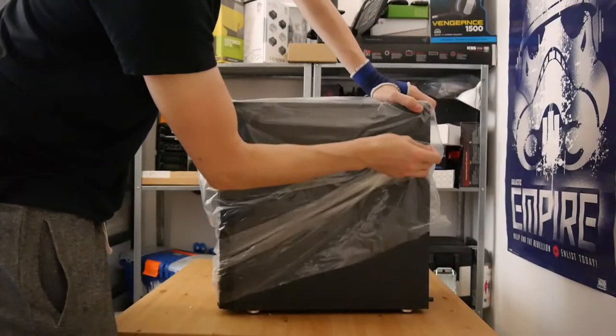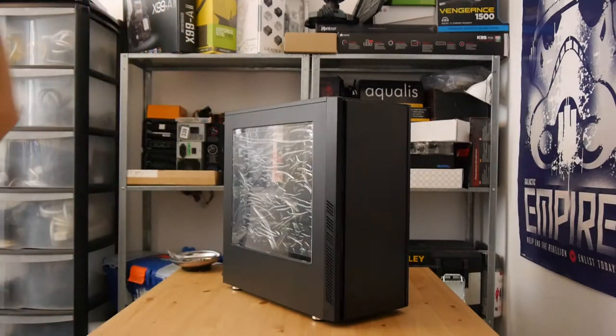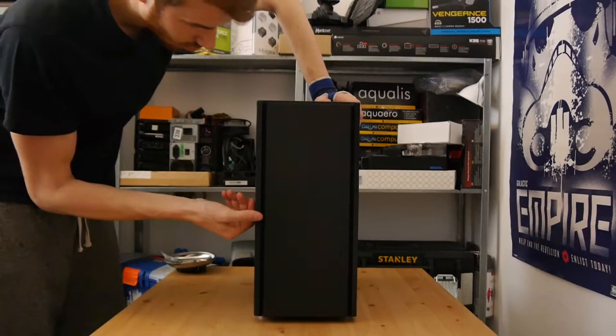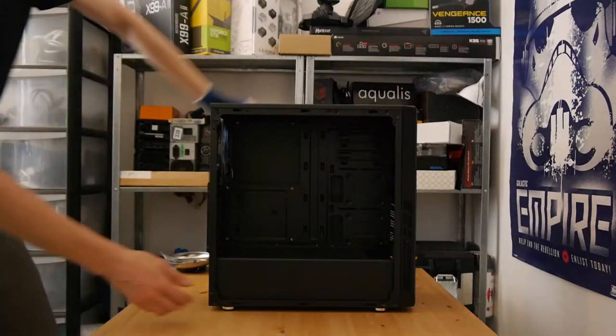Taking a look at the outside of the case, it looks pretty decent. It has a relatively simplistic design, a nice wide side panel, all black with a sort of brushed effect on the front panel. There are two grooves down the front with LED bars in them, which I thought might look pretty good — but mine died after the first boot, so I have no footage of them. It also has a power supply shroud on the inside, which is great for a clean-looking setup.